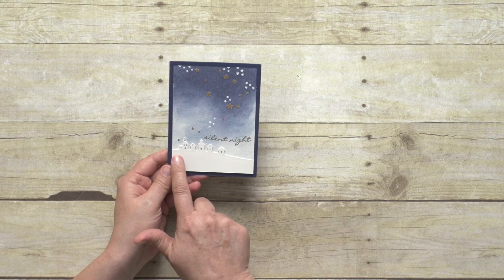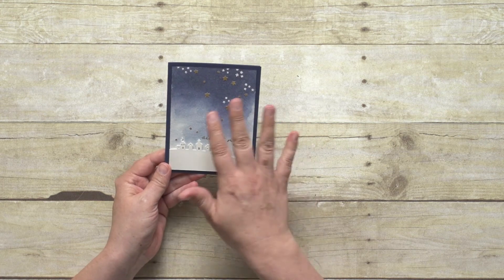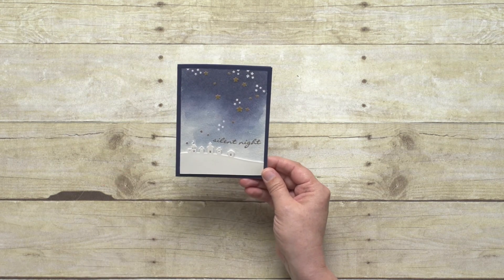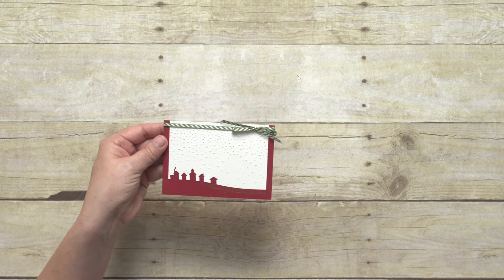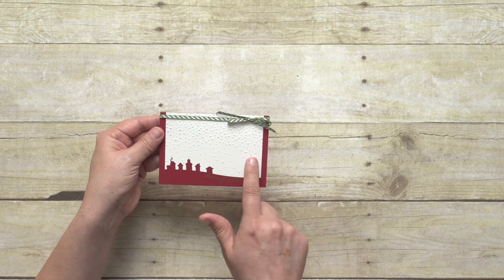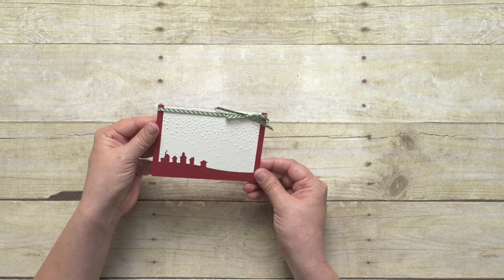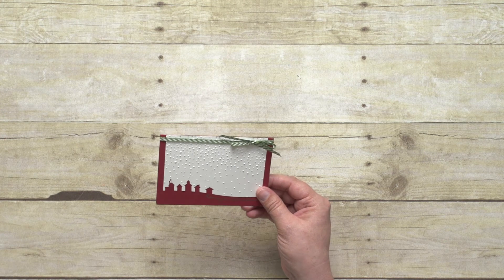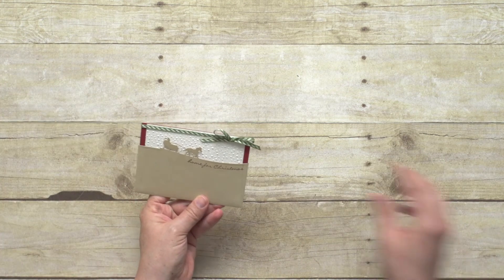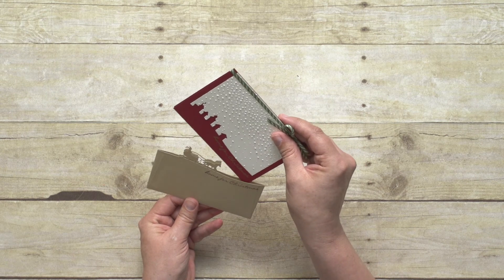You don't have to layer them at all. On this sample, we've used the little houses as a single layer and it creates a beautiful nighttime scene. Another fun idea uses the negative piece from when we cut out the edgelet, giving you a different look. You can even think outside of cardstock — we've used the edgelet to cut a fun envelope or pocket for your card to go inside.